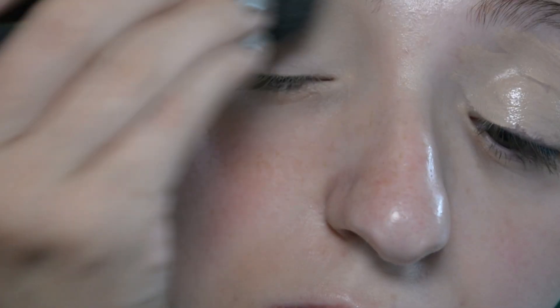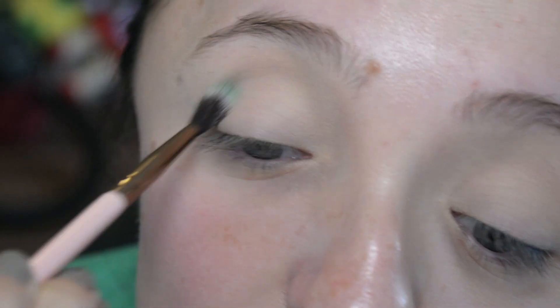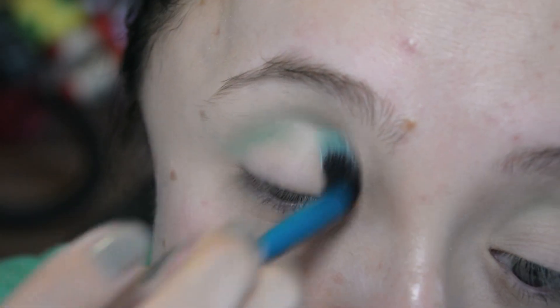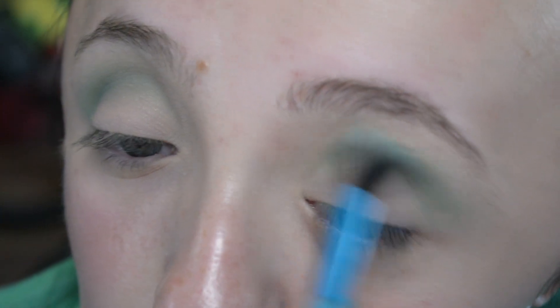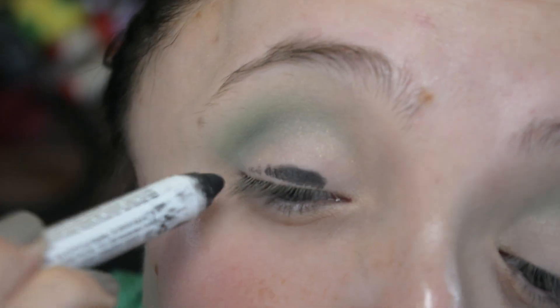We're starting out like I often do with concealer on the eyelids, smoothing it out, and then bringing some powder to create a base. I'm using a very skinny little fluffy brush and the green shade from the Kat Von D Pastel Goth palette, putting that in my crease, then using a slightly bigger fluffy brush and really fluffing it in. Then going into one of the green shades from the Sweet Peach palette, I'm really trying to blow out that green in the crease.